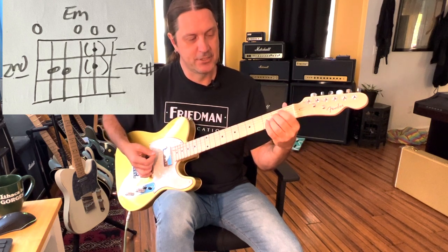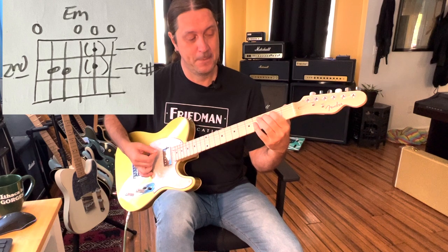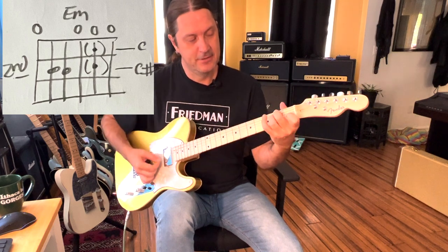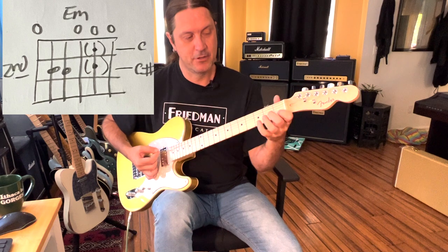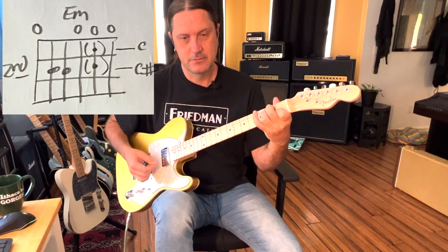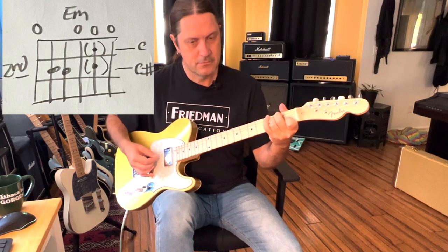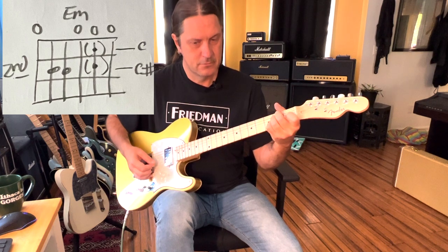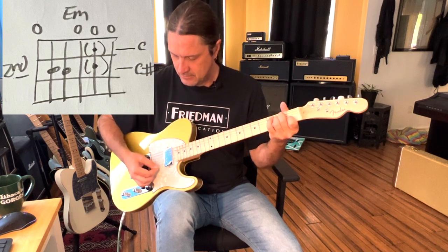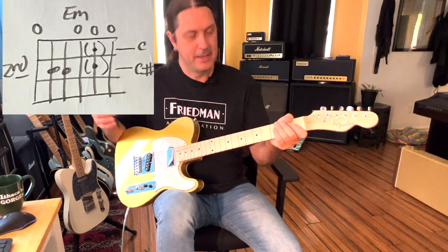You can do this many different ways. I like to take the open E minor chord like that, and then just play the C with my pointer finger, and then the C sharp with my ring finger. What I was doing there was strumming down the E minor and then going up strokes — have some fun with it.